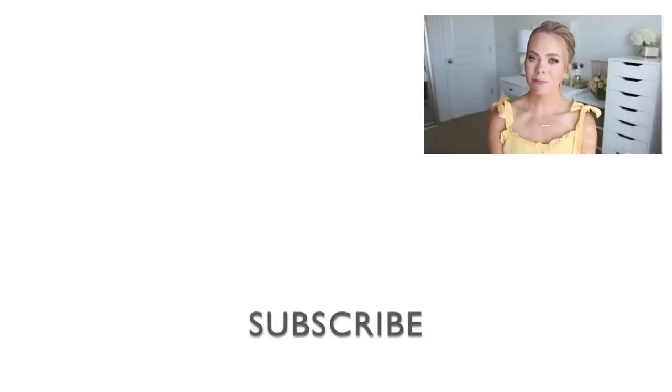Thanks for watching — I hope you learned something from today's tutorial. Make sure to let me know what you think down below in the comment section. I always read the comments even though I don't always respond to them. Make sure to click the thumbs up if you want to see more hairstyles, and subscribe and click that notification bell so you never miss future videos. I'll see you on the next one!